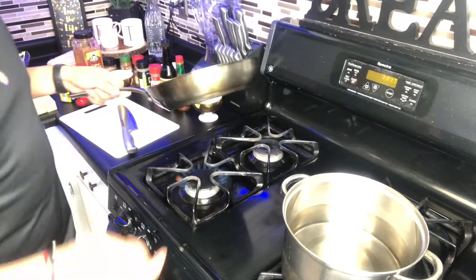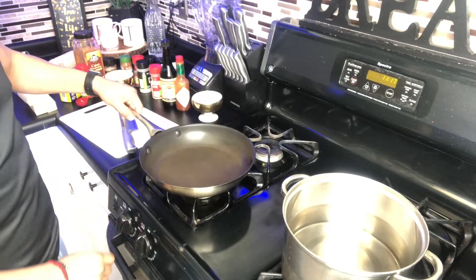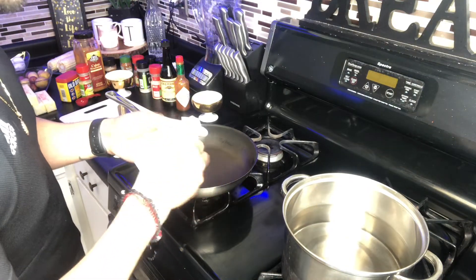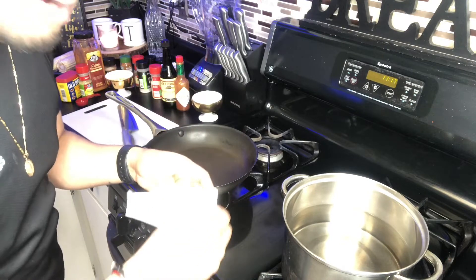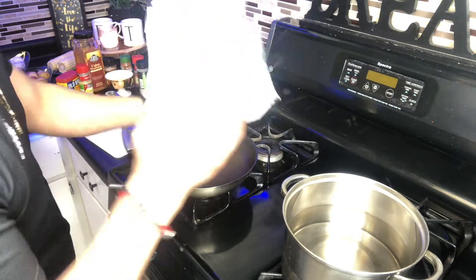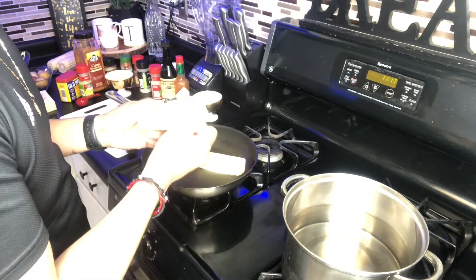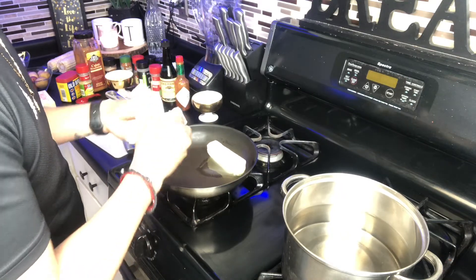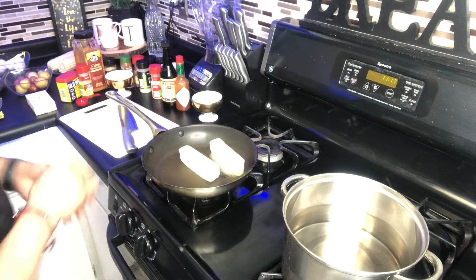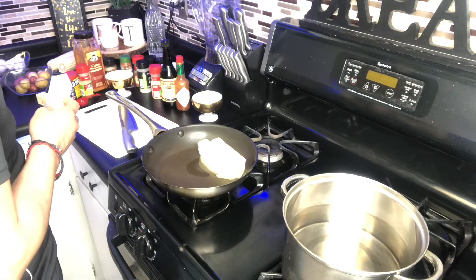Now we're gonna start making the sauce. Turn the stove to medium heat for the butter because we don't want it to get burnt. I did wash my hands and I washed all the veggies and the shrimp. Keep the heat kind of low so the butter melts slowly and doesn't burn.